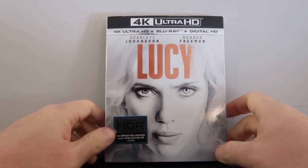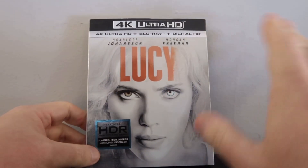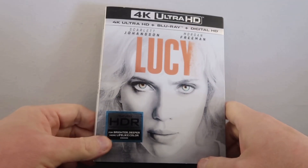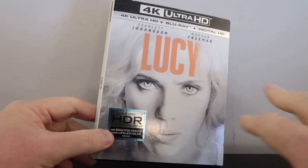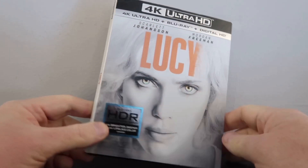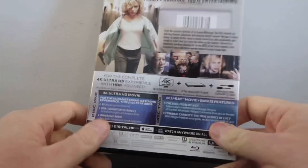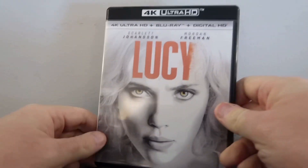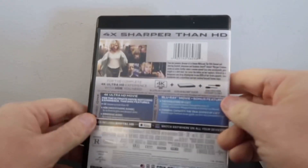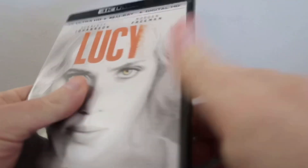We have Lucy in a 4K Slip Cover Edition. Not sure you can get the slip cover anymore out there in the wild. But if you can get a hold of it, it's really pretty nice. You've got a nice little shimmer in Scarlett Johansson's eyes on the cover — it's actually very cool. Then we have the back, the spine, and the interior artwork on the 4K disc. It's always pretty nice.